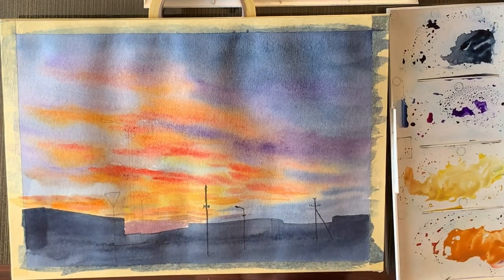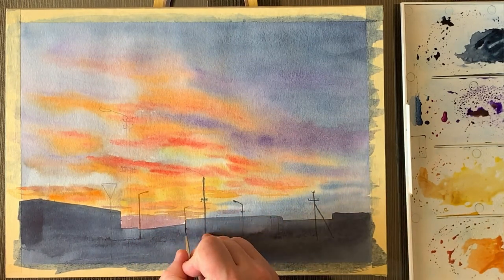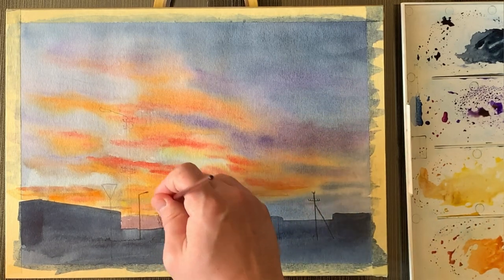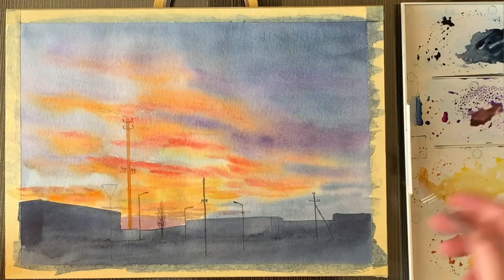So if you'd like to see a sunset on the beach, let me know and I'll make it happen.